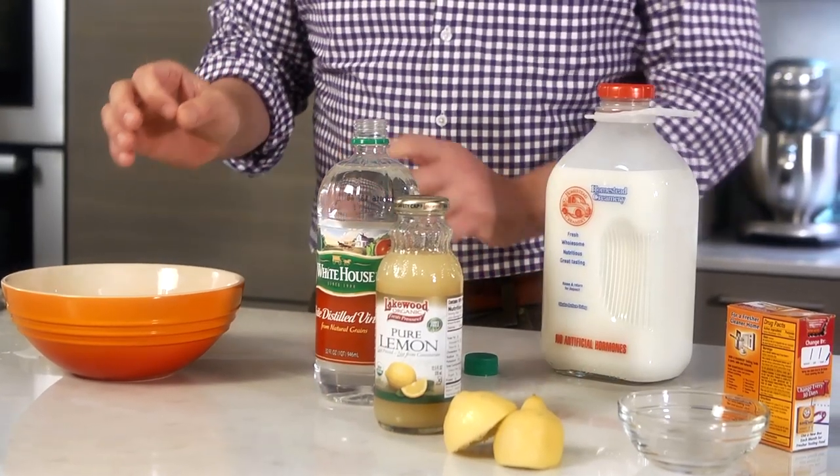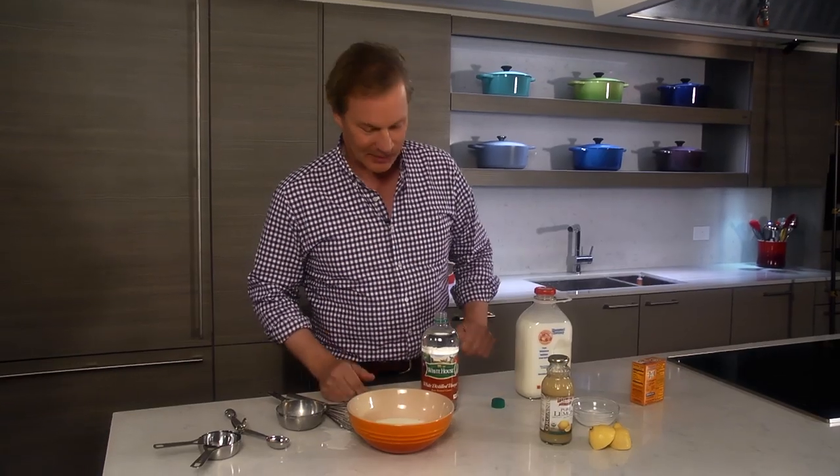What you're doing is adding an acid. You could use lemon juice if you like — I tend to go with vinegar because it doesn't alter the taste. Good luck in the kitchen.